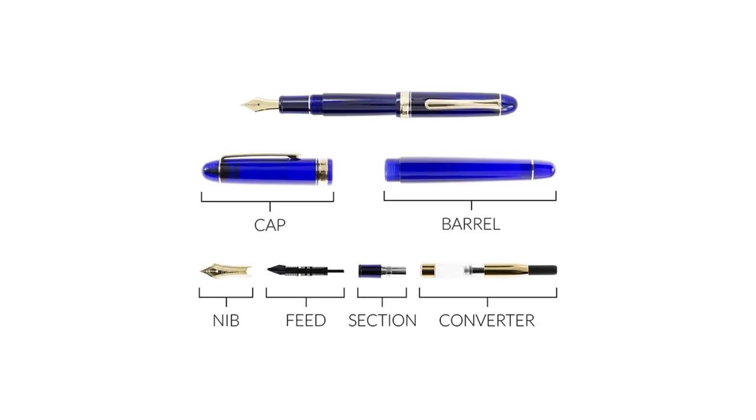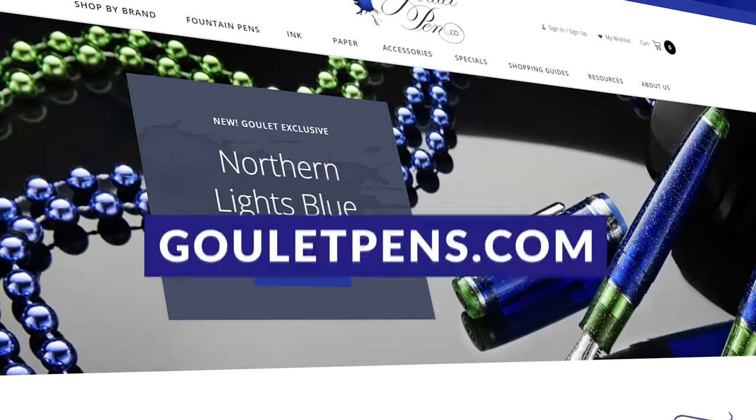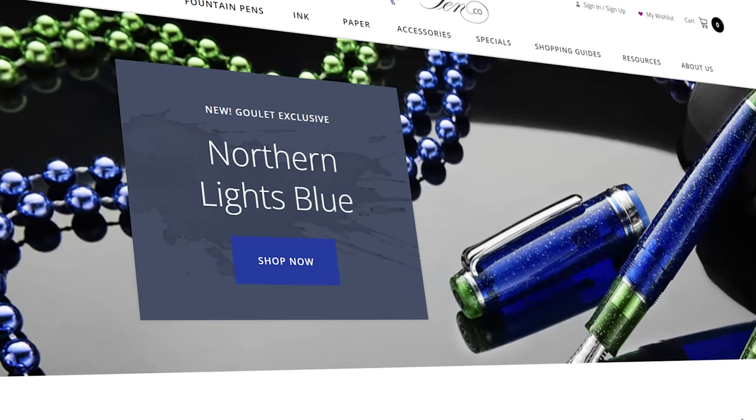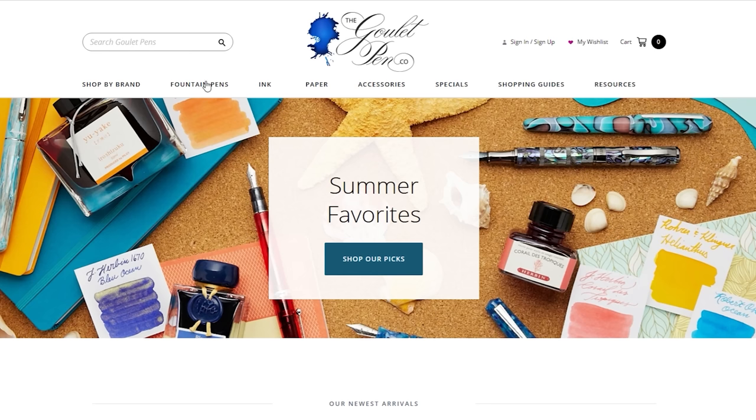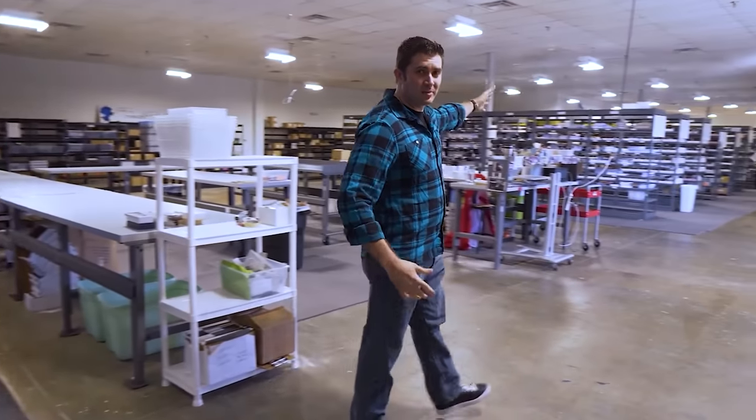This is just the first video in our fountain pen 101 series. In the other videos we're going to be covering the specific parts of a pen and all the different filling mechanisms, how to clean and maintain your pens, lots of detail about nibs, and how to hold and actually write with these pens. Watching through this whole 101 series should give you a rock solid foundation for getting started with fountain pens. We also have thousands of other videos on the Goulet Pens YouTube channel, and you can check out our online store GouletPens.com for more pen education as well as one of the best fountain pen, ink, and paper selections available online. We've focused solely on fine writing since 2009.